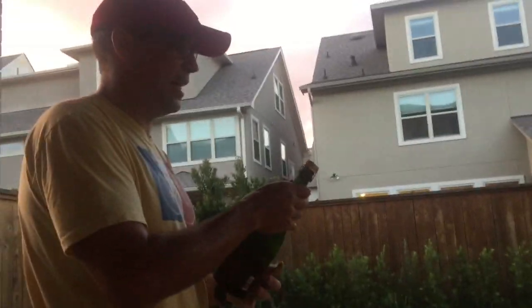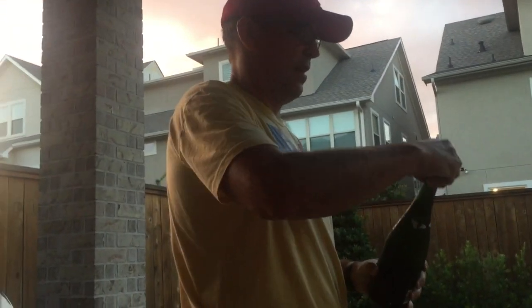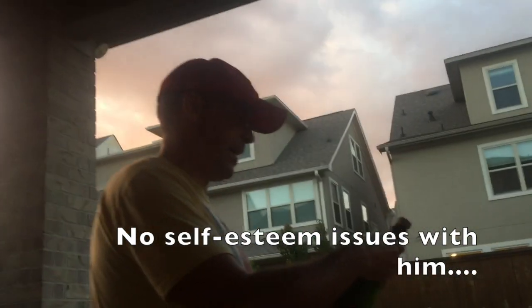Rule number three: remove the cage. How many turns? Six and a half. One, two, three, four, five, six and a half. For those that don't know, that's my son Sebastian behind the camera. Sundays are for Sebastian fame.